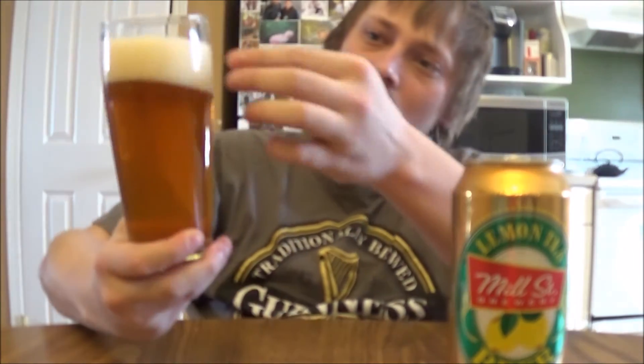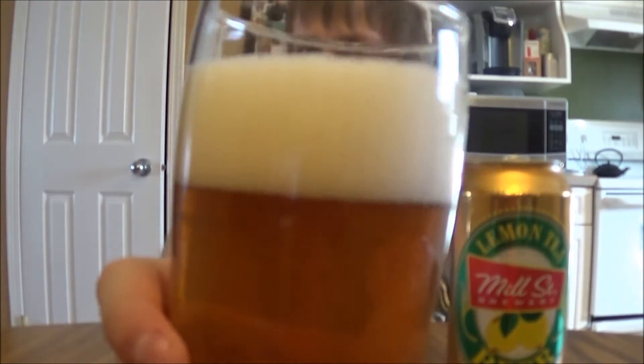The appearance on the lemon tea beer: slightly hazy golden color, tons of carbonation — just wild carbonation going on in this one. Two, three fingers of a really bubbly, cloudy looking head. Really frothy, it looks really nice.